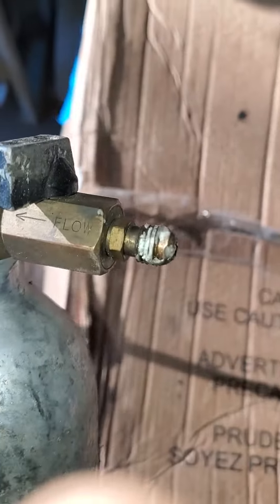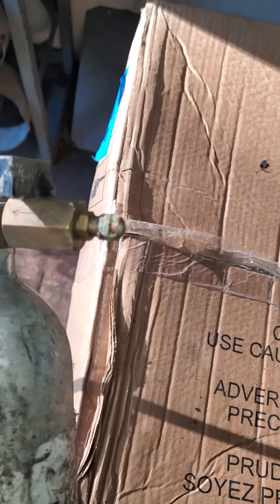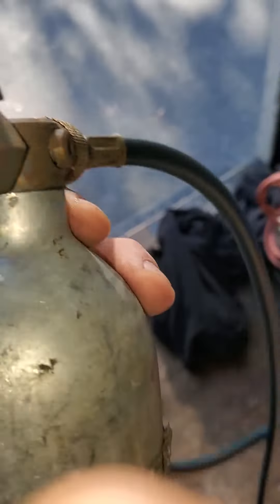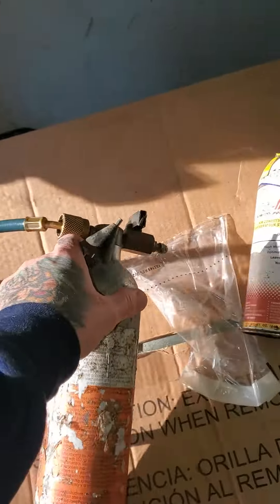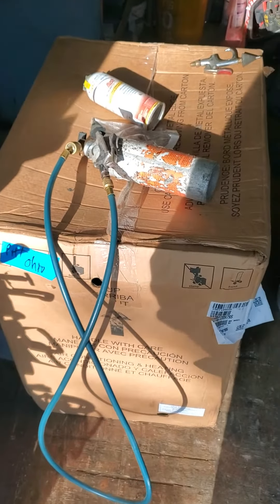I can rig a hose — even though this is a different port — with a barb fitting to run off my 80-gallon compressor instead of my nitrogen bottle, which would theoretically run out quicker. I have a blow-off so it'll only let you use so much pressure before it bypasses. I don't really see a problem using this kit to do exactly that.